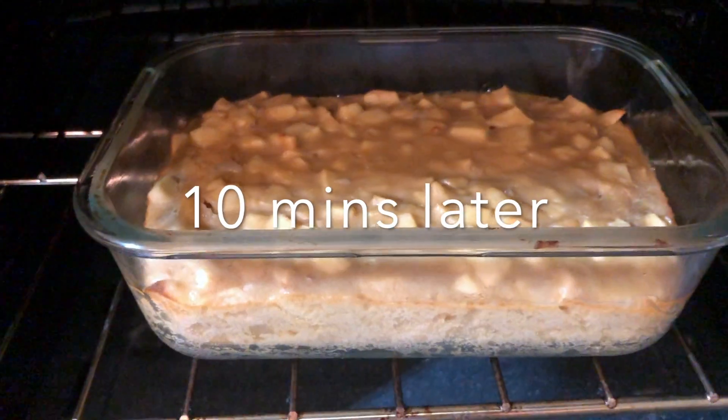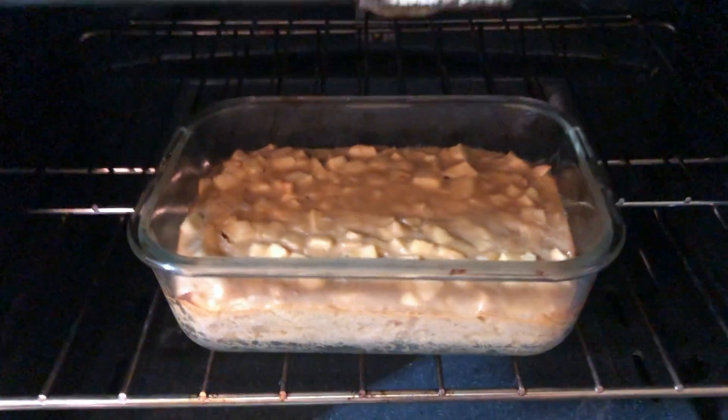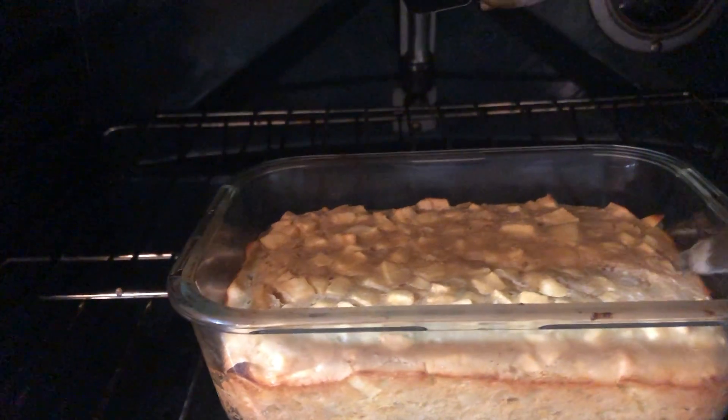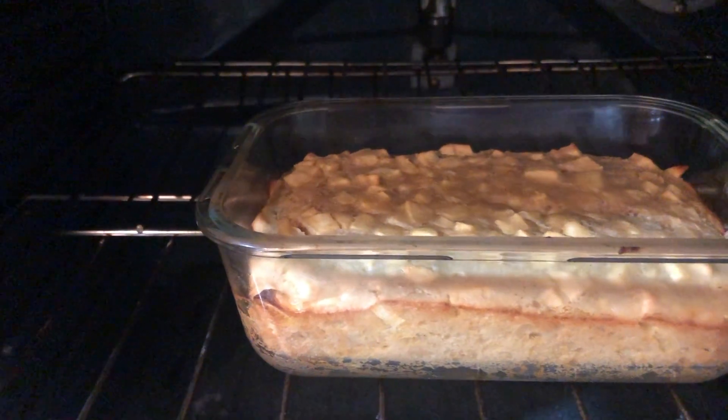10 more minutes later and I think it's cooked now — let's give it a check. It is cooked! Now it's officially time to take it out. The hardest part of this is taking the cake out of the pan and putting it on a plate.